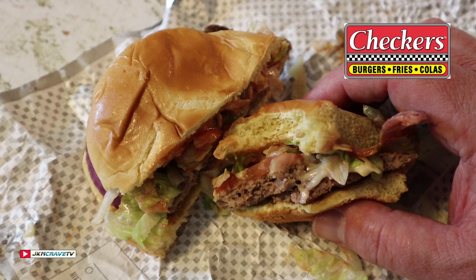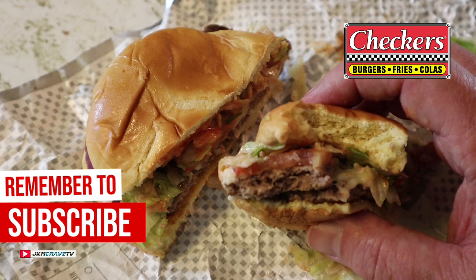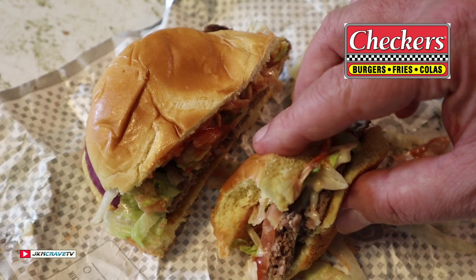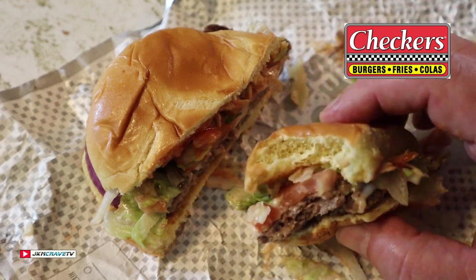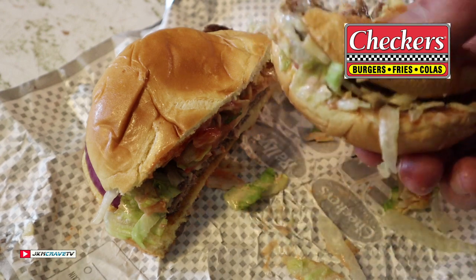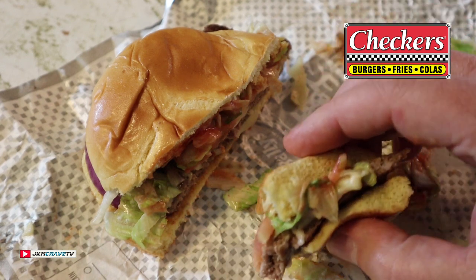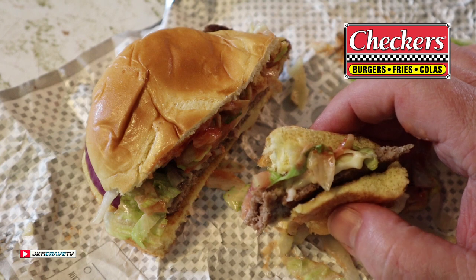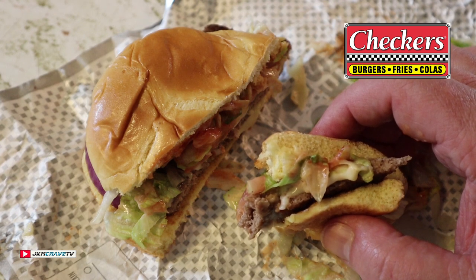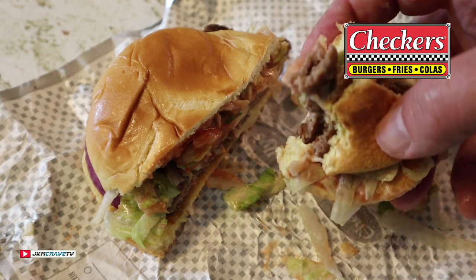Very beefy. The cheese is really ooey gooey. Just a perfect amount of ketchup on it. This is really good, guys. I am a little bit disappointed they forgot my crispy onion tanglers, because I do like the taste and the consistency.